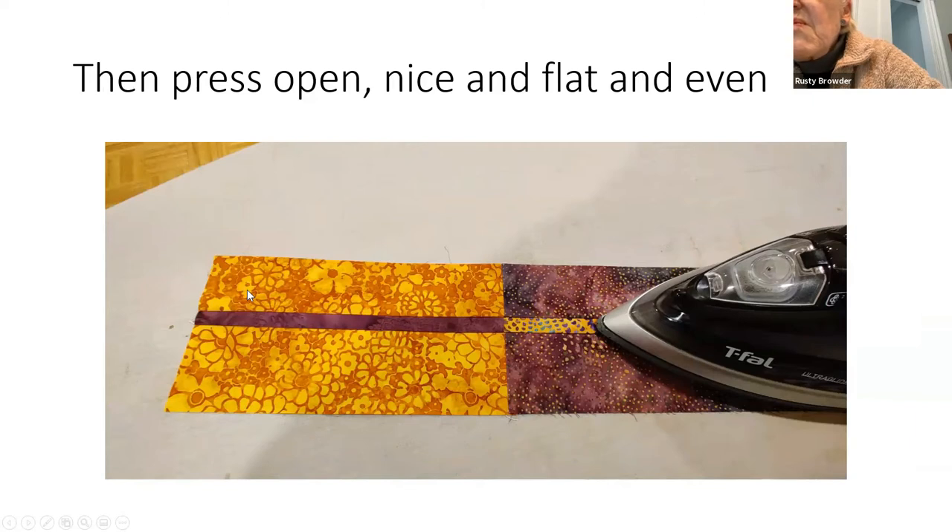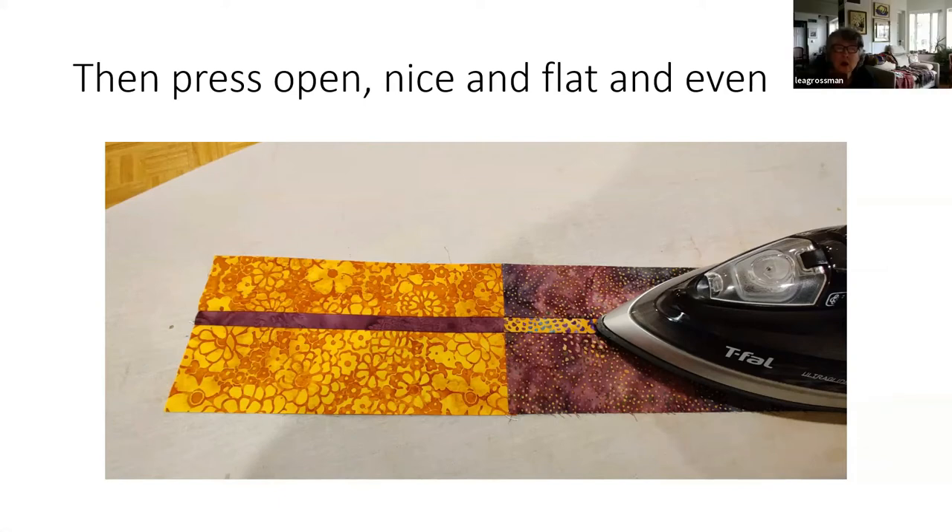Now I open it up and press it flat. It helps seat the thread better so the piece stays rectangular. In quilting we put both raw edges to one side — unlike dressmaking where you open the seam. The reason is that when you're quilting on top, you're actually strengthening the seam. If it were pressed open, there's a potential for the seam to open up. Having both raw edges going in one direction actually strengthens the piece.